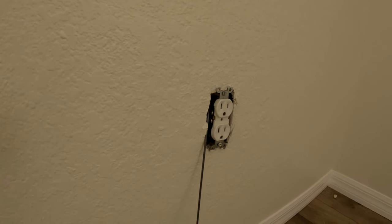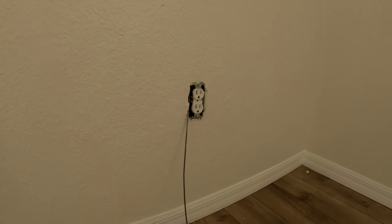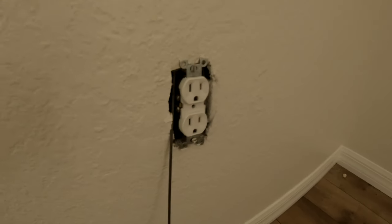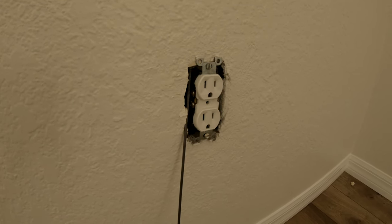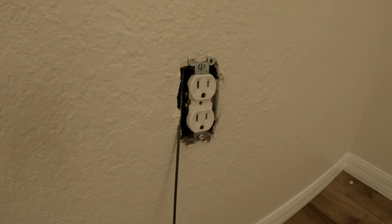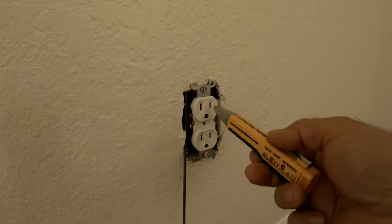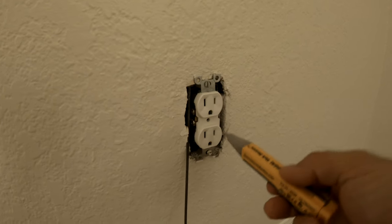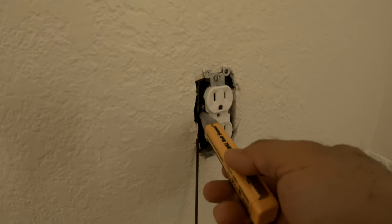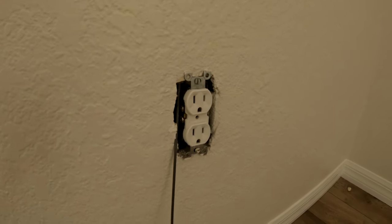Just for your safety, always check to make sure there's no electric current coming through. I already turned off the switch and tested it. This is the tester I use — if there is current it would be beeping, but it isn't. Power is off, so now I'm going to remove the outlet.